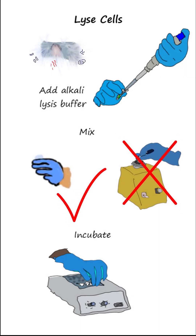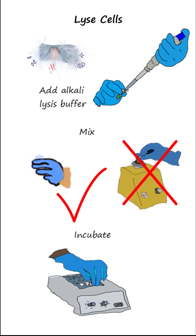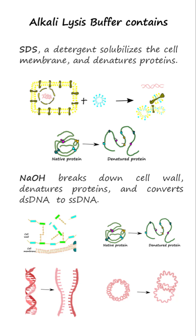Step 3: Breaking open the cell to release its contents by adding alkali-lysis buffer and mixing by inverting the tube a few times. Do not vortex. Incubate for one minute. The alkali-lysis buffer contains sodium dodecyl sulfate, a detergent that solubilizes the cell membrane and denatures proteins, and sodium hydroxide, an alkali that breaks down the cell wall, denatures proteins, and converts double-stranded DNA to single-stranded DNA.